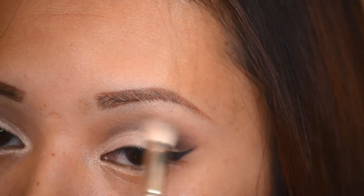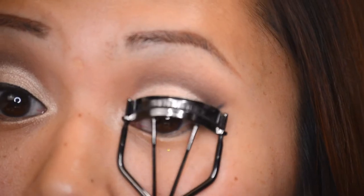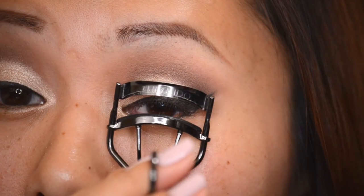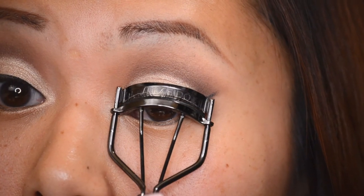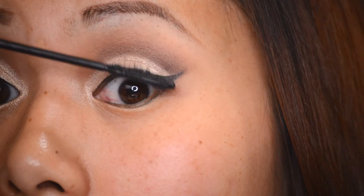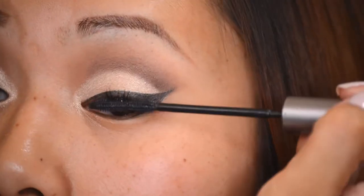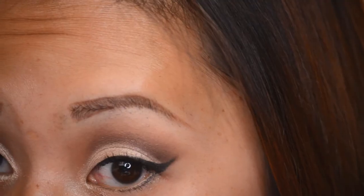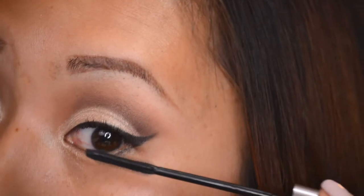Beautiful — I love this brush. Now I'm curling my lashes with my Shiseido lash curler, then applying my L'Oreal Telescopic mascara in the Shocking Extensions Waterproof formula, to both upper and lower lashes.